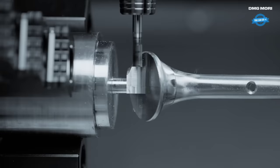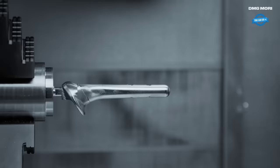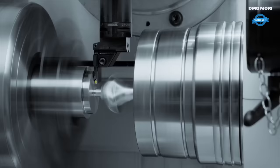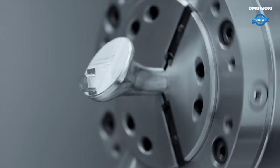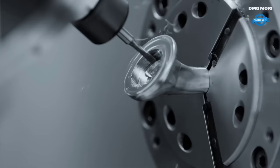Titanium, known for its exceptional strength, corrosion resistance, and biocompatibility, is an ideal material choice for medical implants. The NTX 1000 leverages its robust construction and powerful spindle to effectively handle the titanium workpiece, ensuring smooth cutting and milling operations.